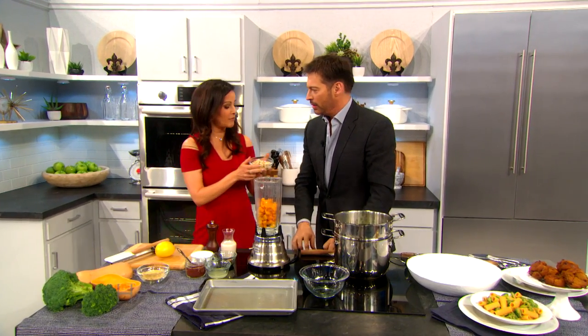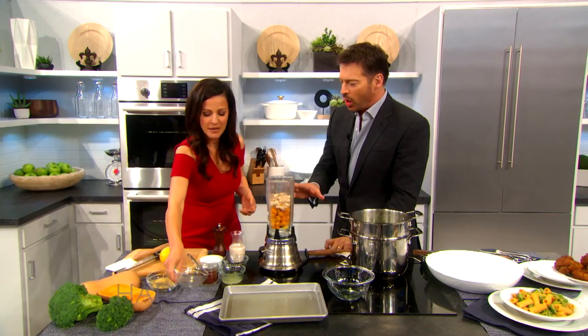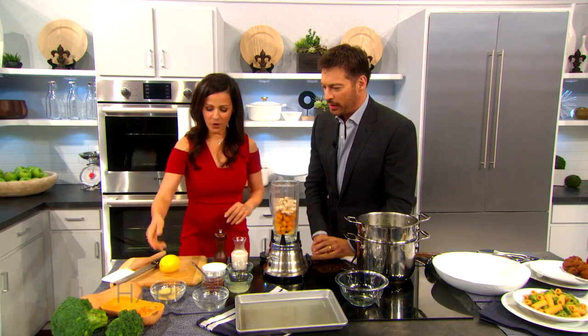We're gonna put about half a cup of cashews. You can soak your cashews, you don't have to. Are those salted? Just raw — I like them plain raw.